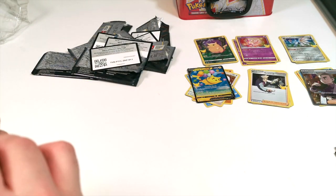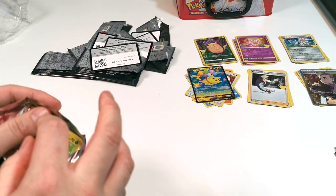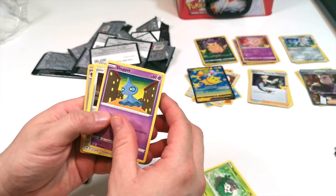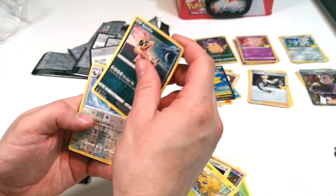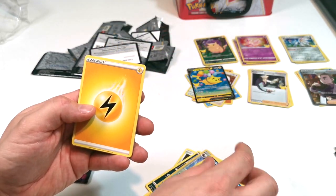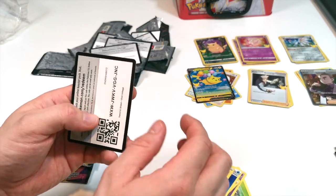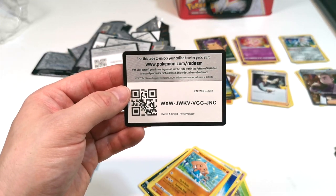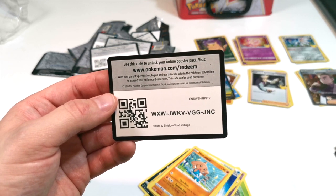The last pack is Vivid Voltage — Sword and Shield Vivid Voltage. We'll skip through these quickly: we have Skiddo, Shopite, Ferroseed, Joltik, Sandile, Swellow, Garbodor, energy card, energy card, trainer card, Hitmontop. And there we go, that's what we got on that one. There's the last code card for you guys. I hope you liked this video — please like, share, and subscribe, and we'll see you guys on the next one. Take care, bye-bye!